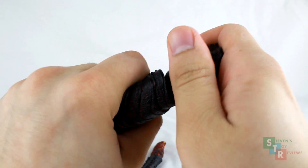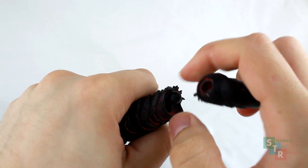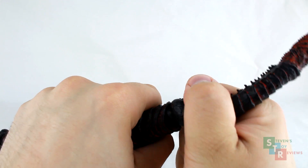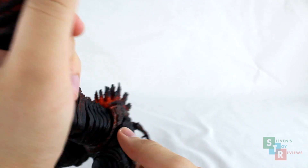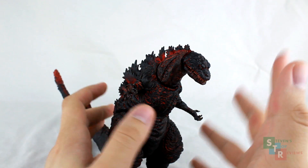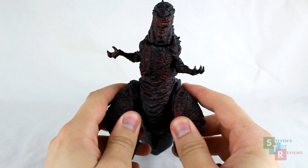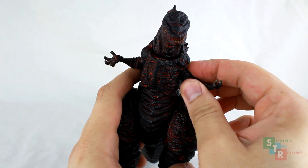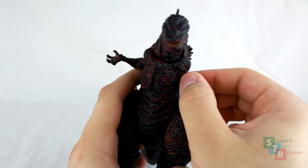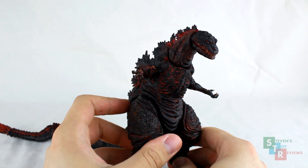Just something to take note of — this did happen, and if this should happen to you four or five years from now, what are you going to do? They're not going to have replacements available all the time, and the retailer you buy it from may not have returns. So just keep that in mind. Overall, Godzilla's articulation is pretty good and you can get some really nice poses, but there are some points — like the hips — where improvements could be made, and there are some quality control issues, like this shoulder that's really stuck and I can't get too much movement out of it.